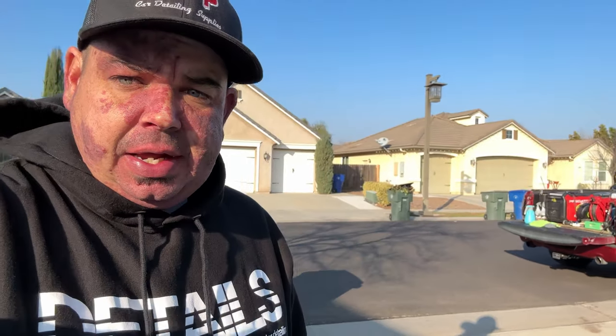I just got done detailing this truck that I see weekly. I'm going to go ahead and get out of here — I've got another vehicle to get to. Thank you guys for coming back, I appreciate you all — my Stay Slick fam, you guys have a good one. Peace, stay slick.